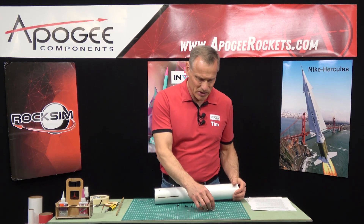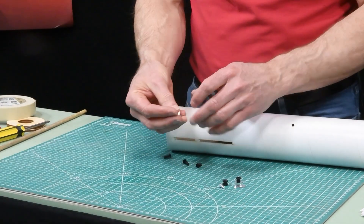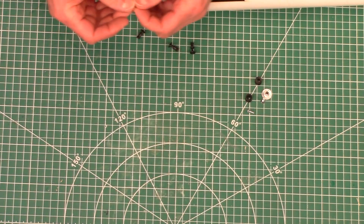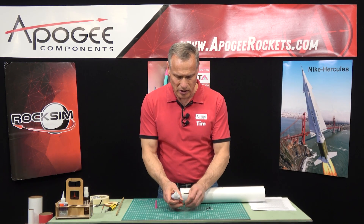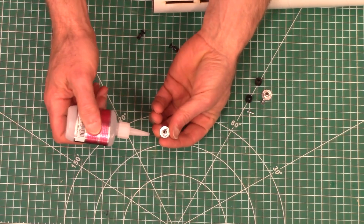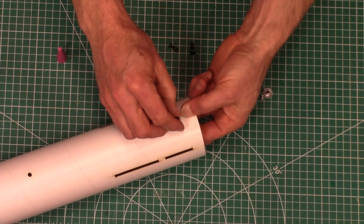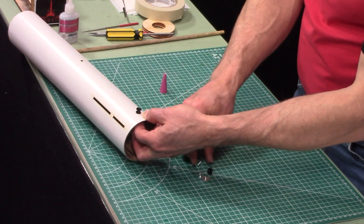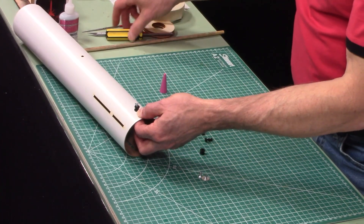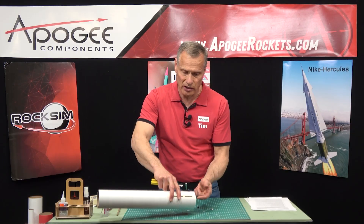In step number one, we're going to install the weld nuts into the tube. You can see where they're going to be located. The one in the back is pretty easy to install — just reach in on the inside with your finger. These are glued in using either medium or thick super glue. Put the glue around the perimeter of the weld nut and stick it on the inside. I like to take the rail buttons themselves and put them on just to hold them in place while the glue is drying. Put the screw in and just screw it down — it doesn't have to be tight. The purpose is to hold that weld nut there until the glue dries.